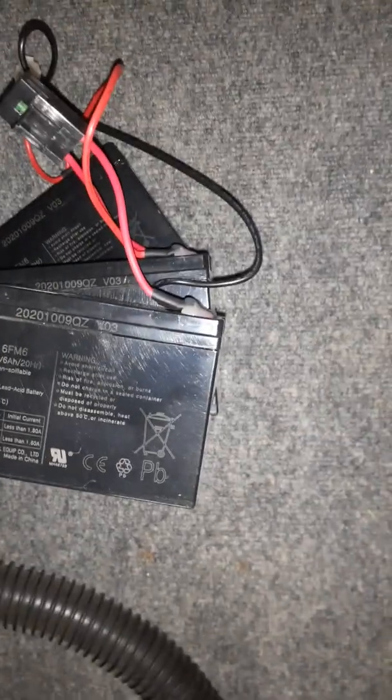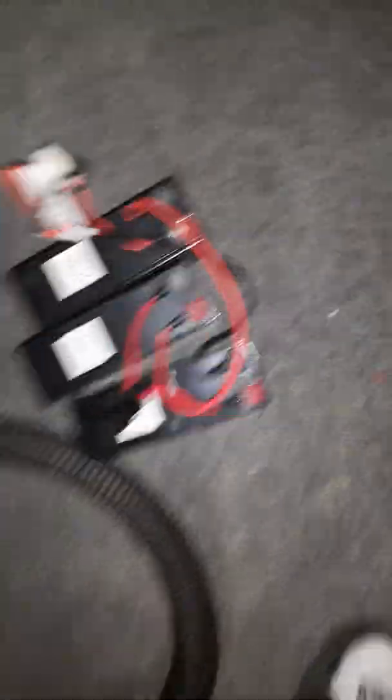Three lead acid batteries — one, two, and three. That's the power source for that scooter over there, and it's only six amp hours each. So 18 amp hours of lead acid power, which is nothing.